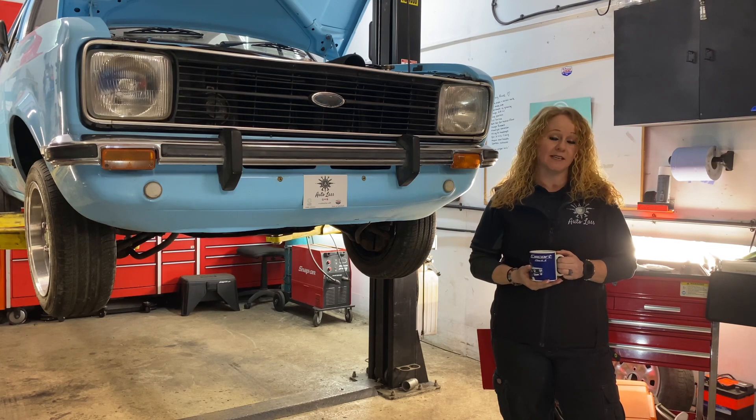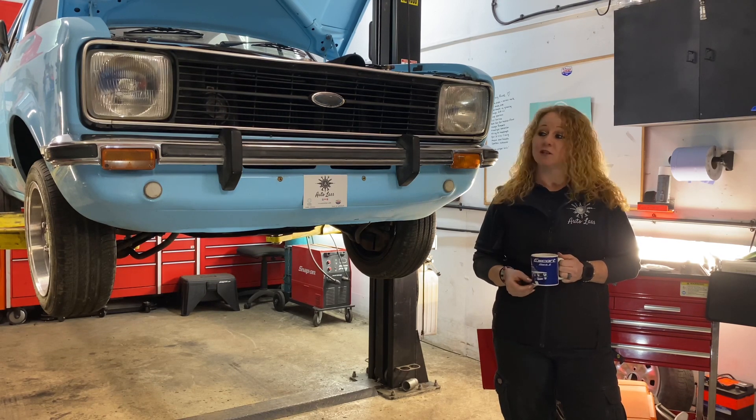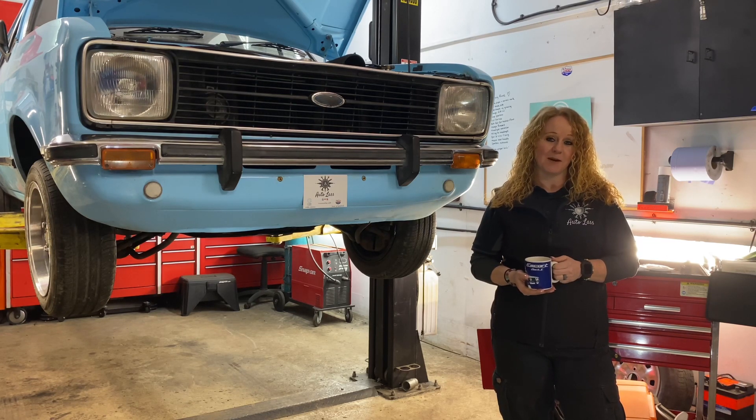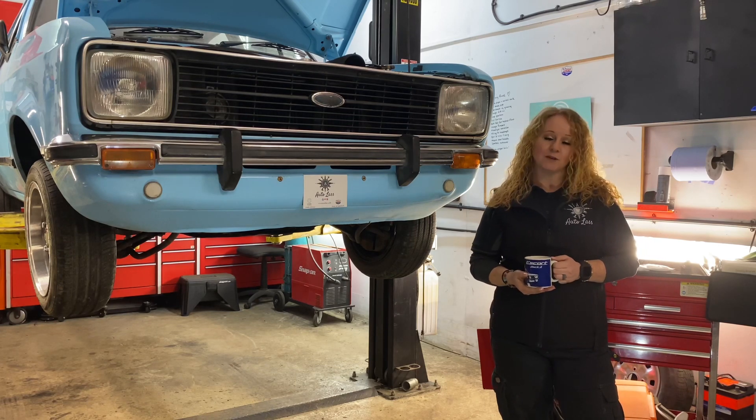If I can do the valance today I will, however I may have to do that midweek because it's Sunday and apprentice John is at home — part-timer. Midweek I may need a bit of a hand with that, or I might just try it today myself. We'll see how brave I am.